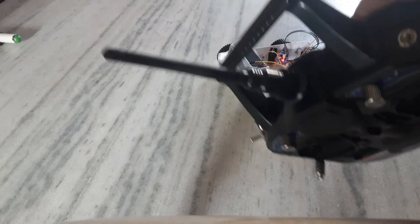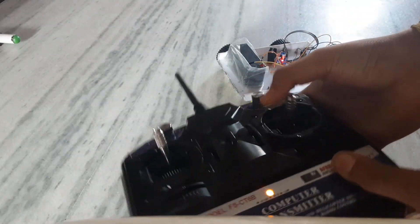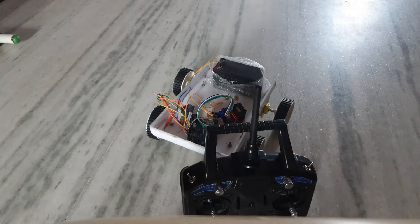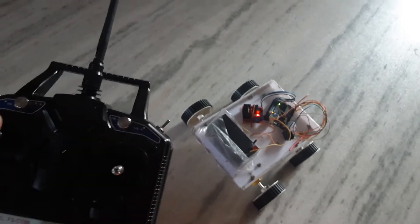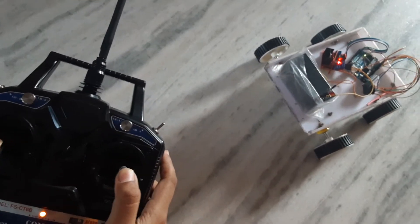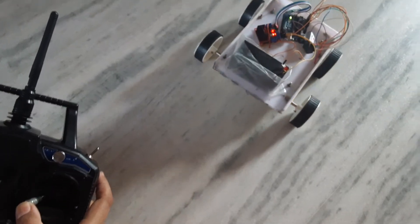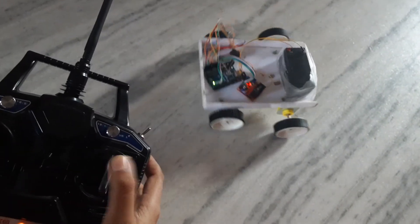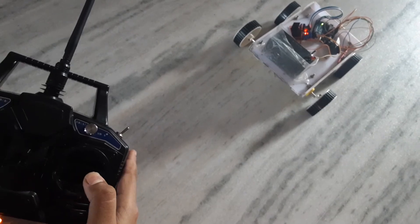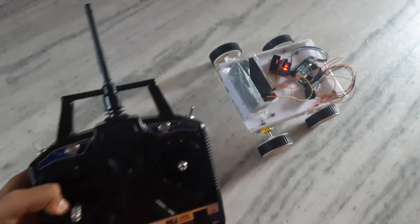When we turn on these switches, the motor will rotate slowly. Backward. It can rotate slowly and fast.